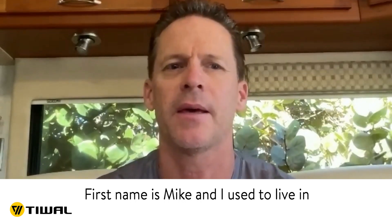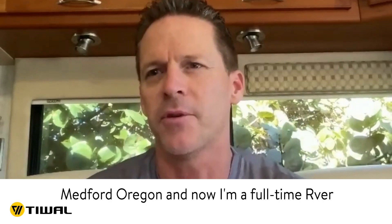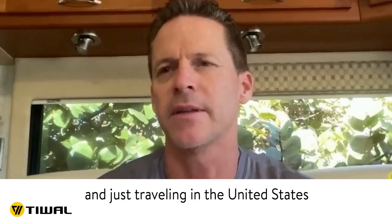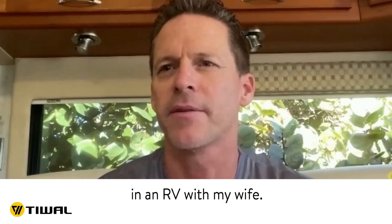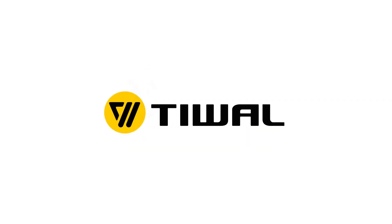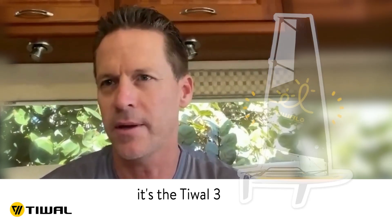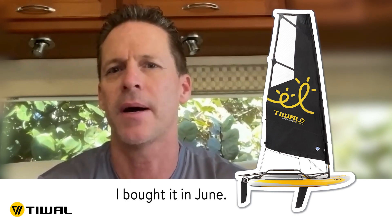First name is Mike, and I used to live in Medford, Oregon, and now I'm a full-time RVer just traveling the United States in an RV with my wife. It's the T-Wall 3, and I bought it in June.